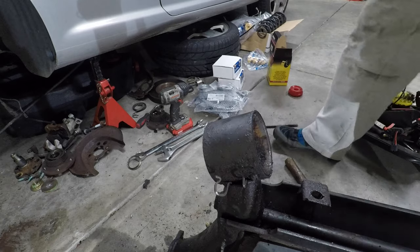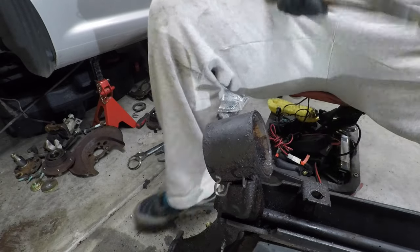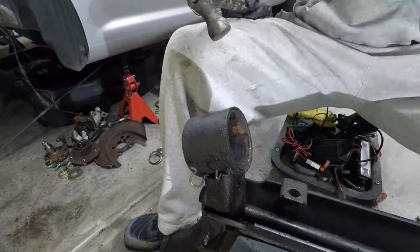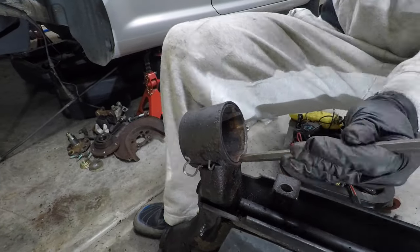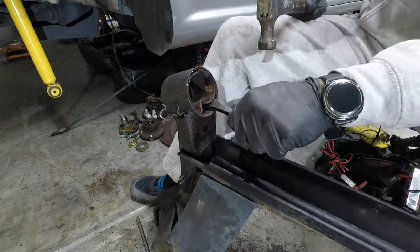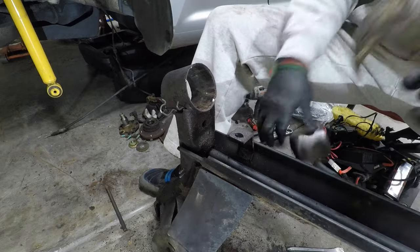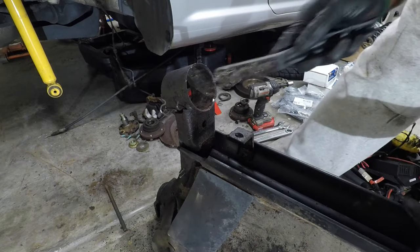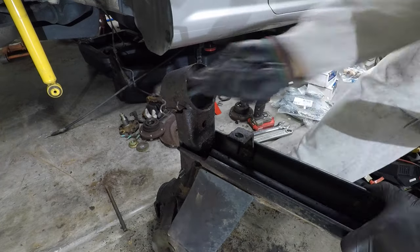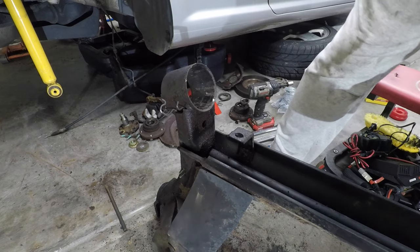Let's see if I got enough cutting in before the battery gave out. Now I'm just going to hit it with a wire brush to make sure there's nothing for the new bushings to bind on. It's actually pretty smooth in there — that's not bad. I'm going to play the same game on the other side.